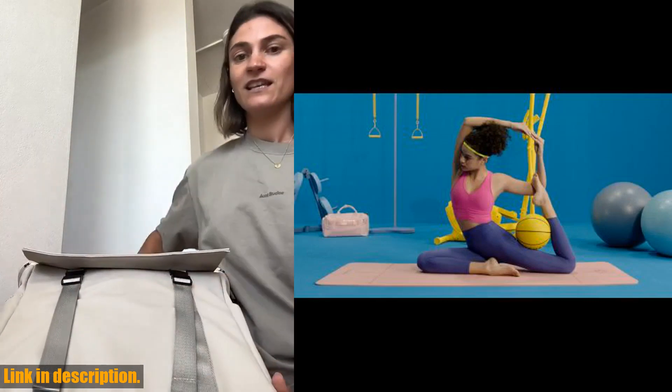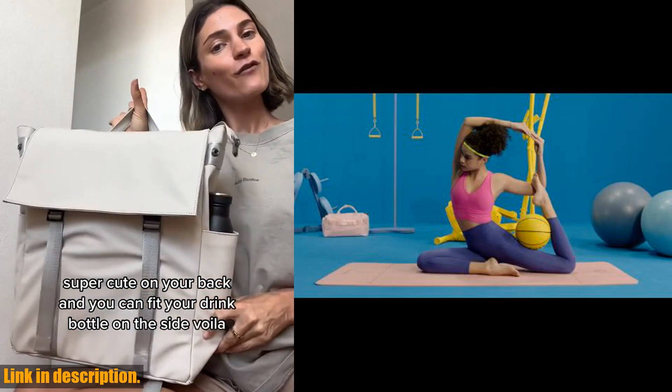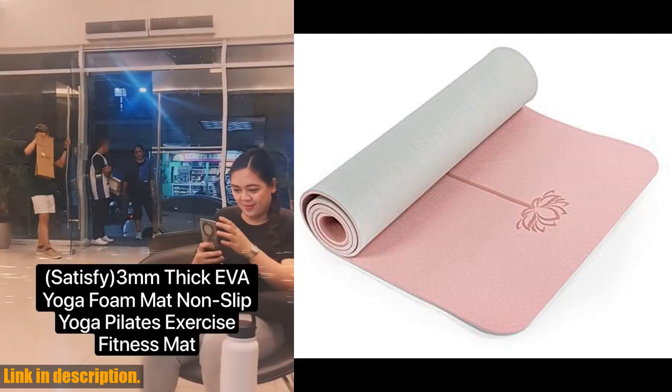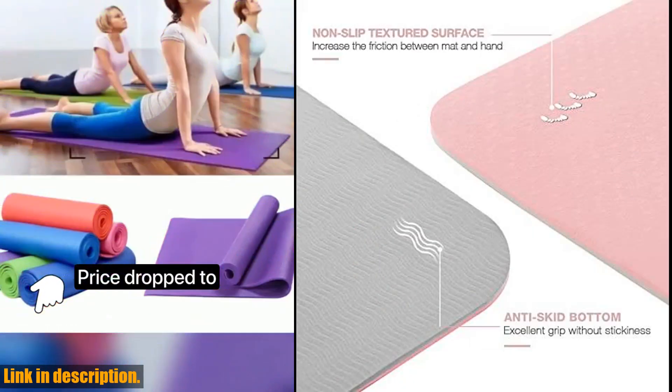With a thickness of 1/4 inch and size of 72 x 24 inches, this mat offers optimum comfort for all levels. And the best part? It comes with a free carrying strap and storage bag, making it convenient to take with you wherever you go.